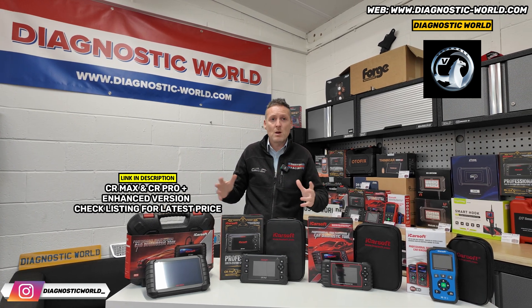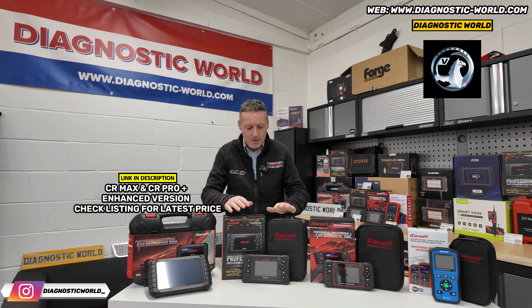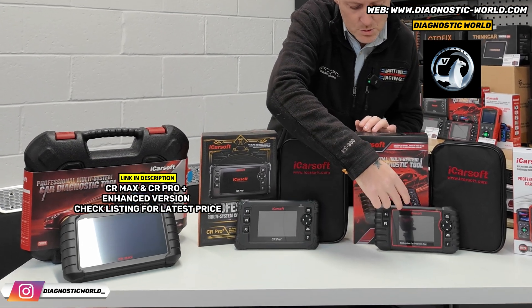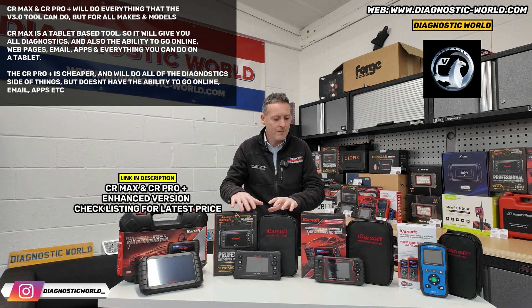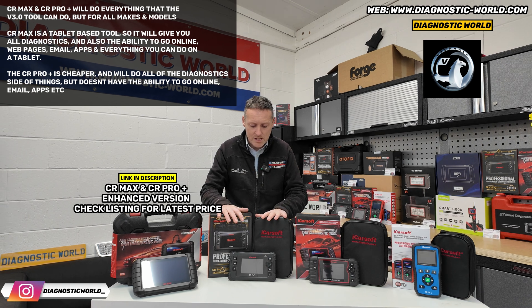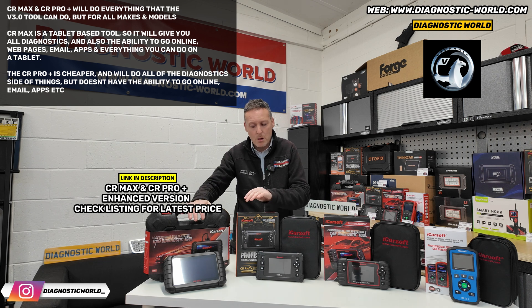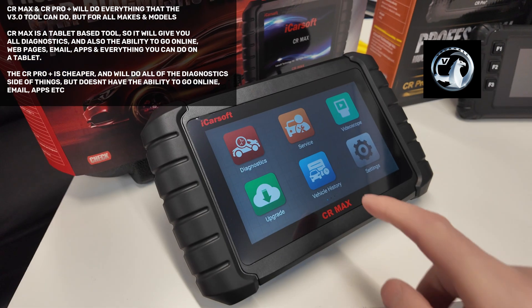Why is one more expensive than the other if they do the exact same thing? The CR Pro Plus is more of a traditional scan tool — it kind of looks a little bit like the version 3.0. It has all of the functionality of the version 3.0 but for all makes and models. Then we look at the CR Max, which for me is the cream of the crop. The reason this is more expensive is because it's a tablet-based kit.